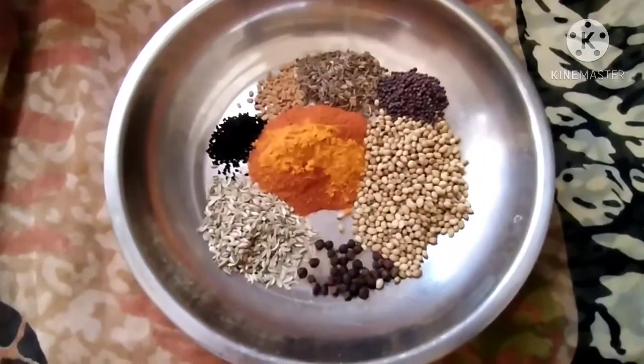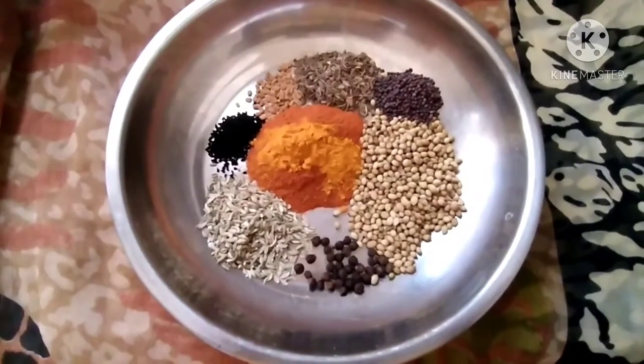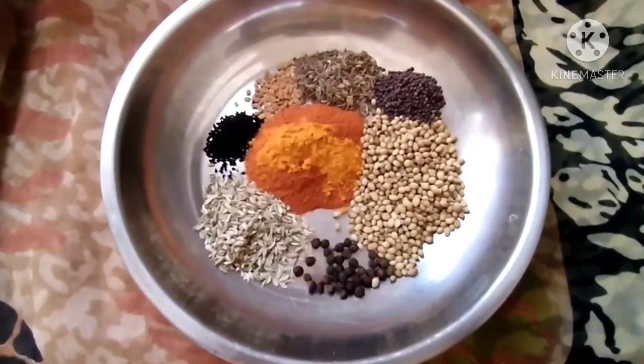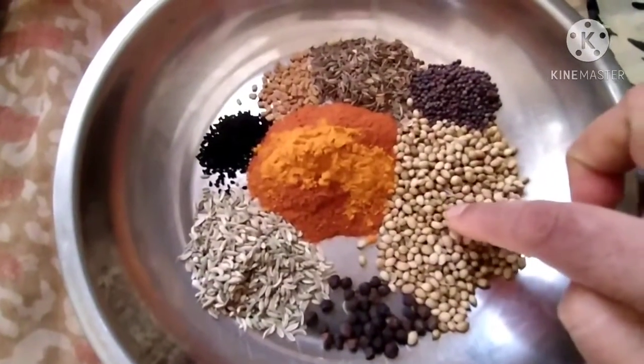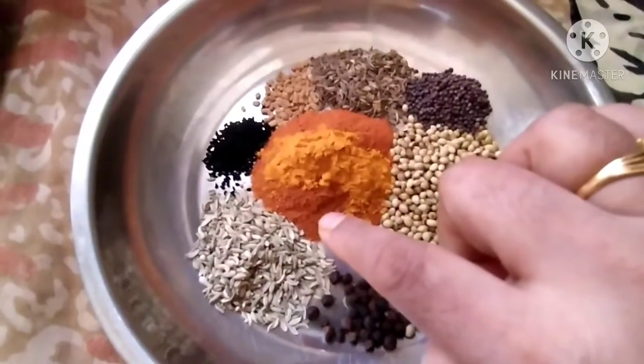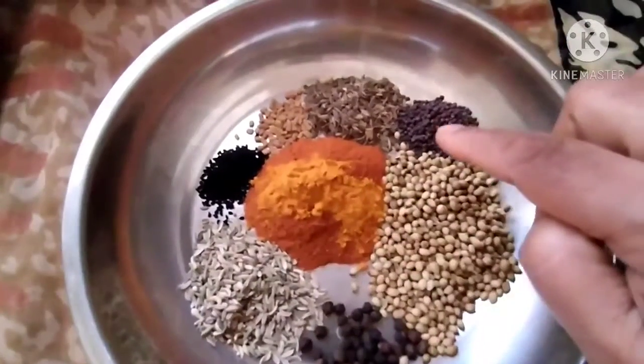Hi friends, welcome to Visaba Foods channel. Today we are going to see the pickle masala recipe. The ingredients are 2 tsp of coriander seeds, 2 tsp of red chili powder, 1 tsp of turmeric, 1